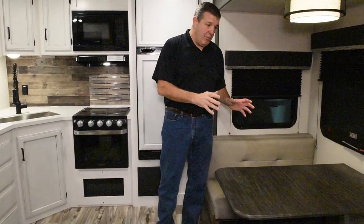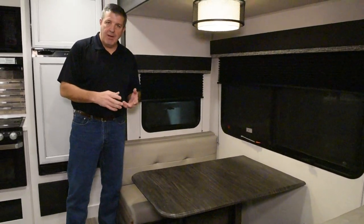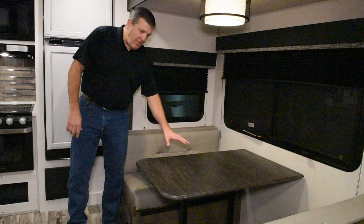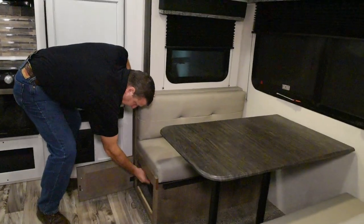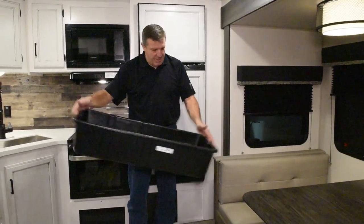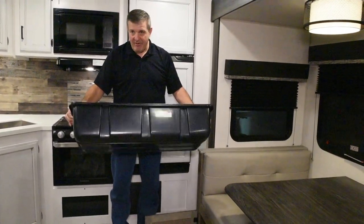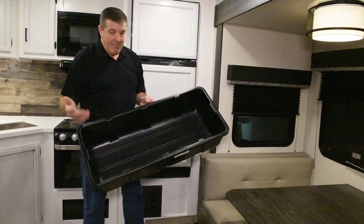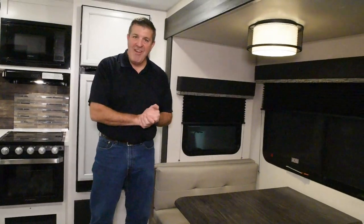Moving over to the booth dinette. This is actually the ash decor. The colors for this year are slate, which is a little darker, kind of a brownish gray, and then ash, which is about the color of ash. This will break down into a sleeping area, and of course you have more storage below. But instead of putting a drawer, we put a 36 inch tote in there. You take this into the house, load it up with whatever you want, bring it out, slide it in, you're done. And this isn't going to break like a drawer can. Plus, there are all kinds of uses for this in the campground — it could store hot dogs and marshmallows, extra shoes, all kinds of things.